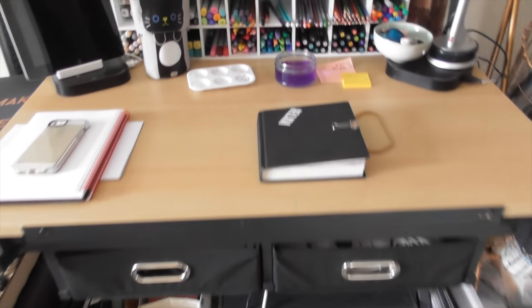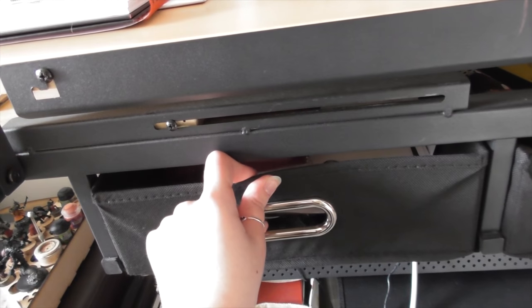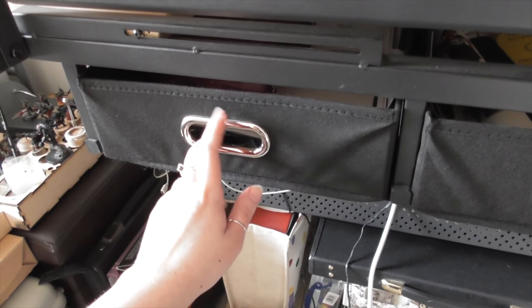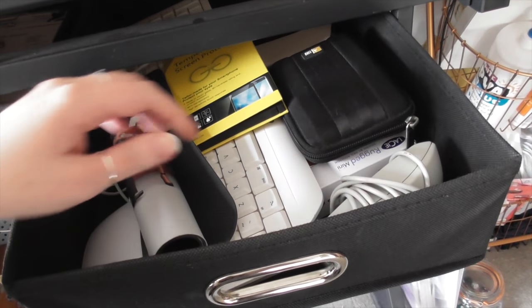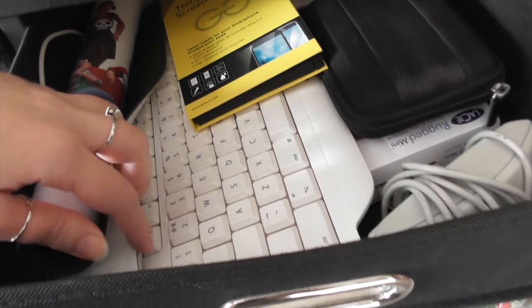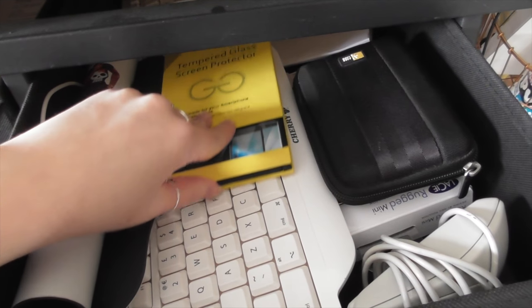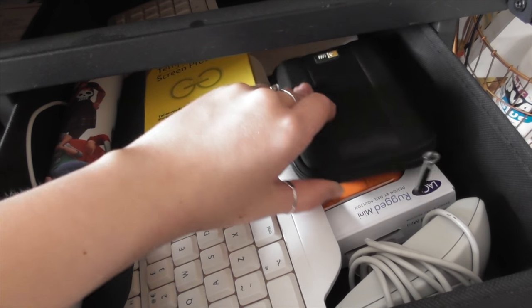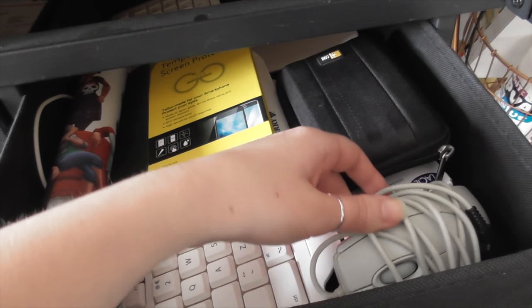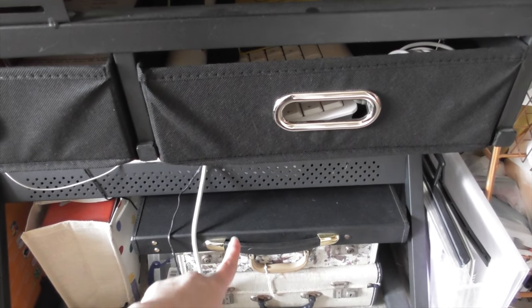Under the desk there are two drawers which I keep bashing my knees into. The one on the left is projects on the go that I've been doing for people which I can't show you I'm afraid, and then in the drawer on the right is like the spare bits of tech stuff — so I've got a mouse, a really chunky keyboard that feels like it's come straight out of the 80s, a spare phone screen protector, a couple of hard drives, and the world's most clicky mouse that you could ever try to use.